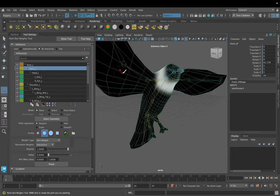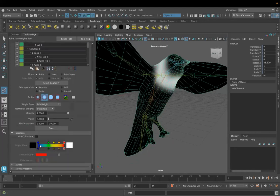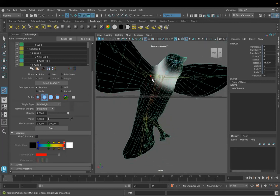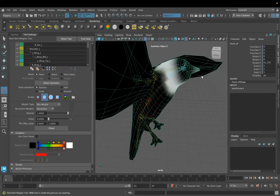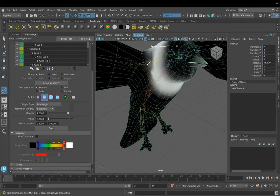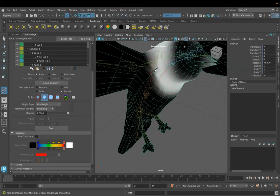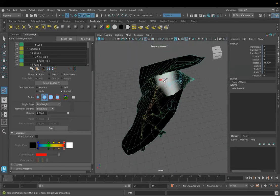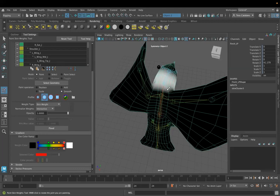Let's get rid of some of the influence here. There was a little bit of influence, even though you couldn't see it. I bet if we have the color ramp turned on, we can see it's all the way out there in the wings. Let's paint some of that weight off. What's nice is if you deform the rig a little bit, you can see how those joints are affecting different parts of the mesh. If I smooth, you can see how it's changing the deformation because it has a bit of rotation on this joint.